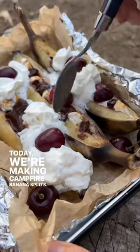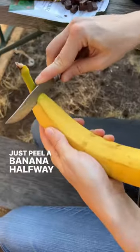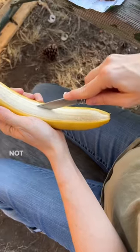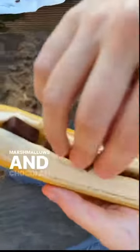Today we're making campfire banana splits. This recipe is super easy. Just peel a banana halfway and slice it down the center — not all the way through, just enough to stuff it full of mini marshmallows and chocolate.